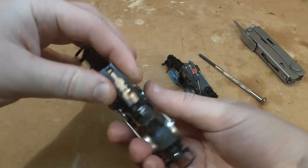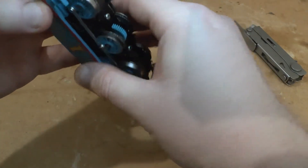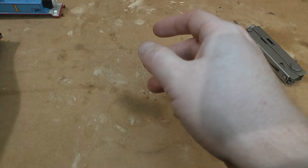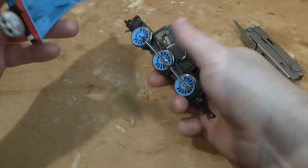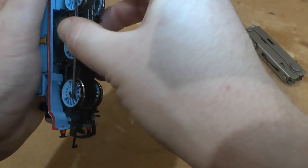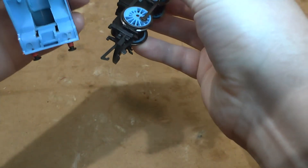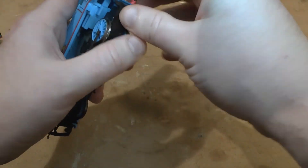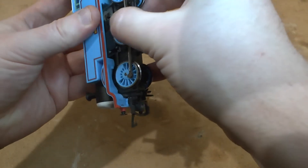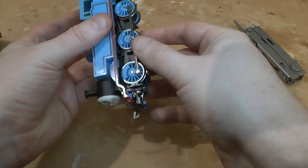It would probably clip in if you really needed it to. So that is just a curious look at the most modern version of Hornby Thomas and a quick look at how it changed over the years until its last days. Thomas is no longer done by Hornby — at least in the UK it's been the case for a long time; in the US, Thomas is now done by Bachmann.